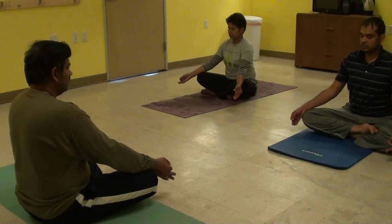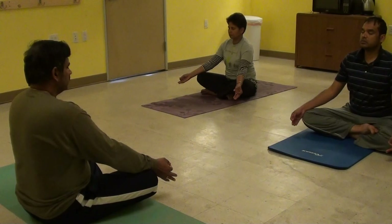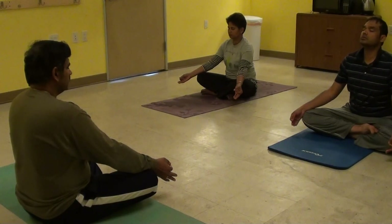Do it as loudly as you can. Feel the vibration in your head, your cranium. One more round.